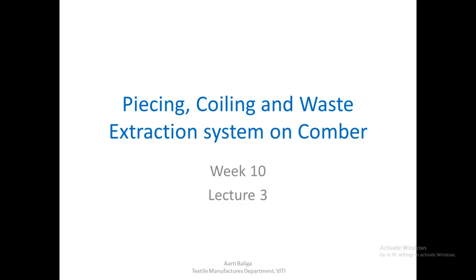Hello, today we shall see the piecing, coiling and waste extraction system on Comber.